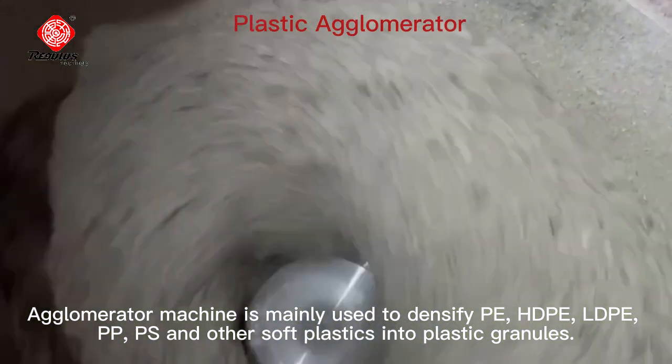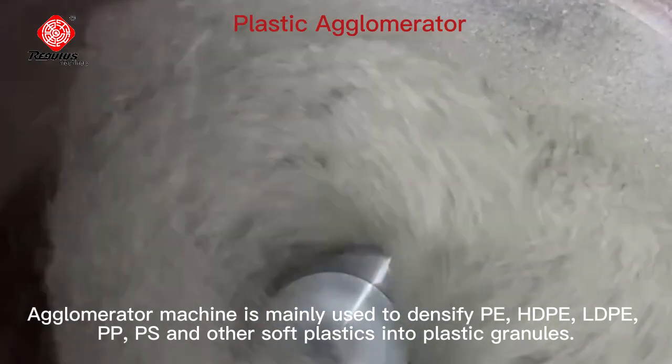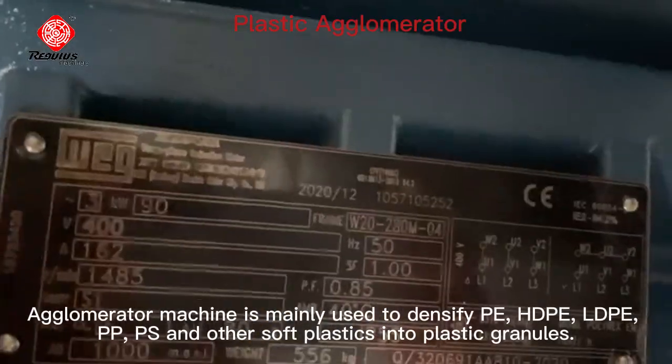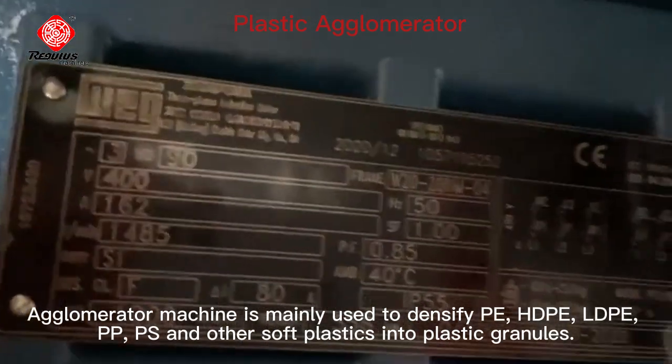Agglomerator machine is mainly used to densify PE, ADP, LDP, PP, PS and other soft plastics into plastic granules.